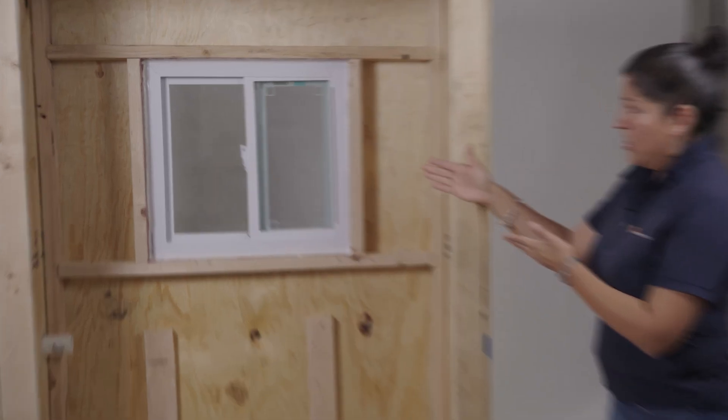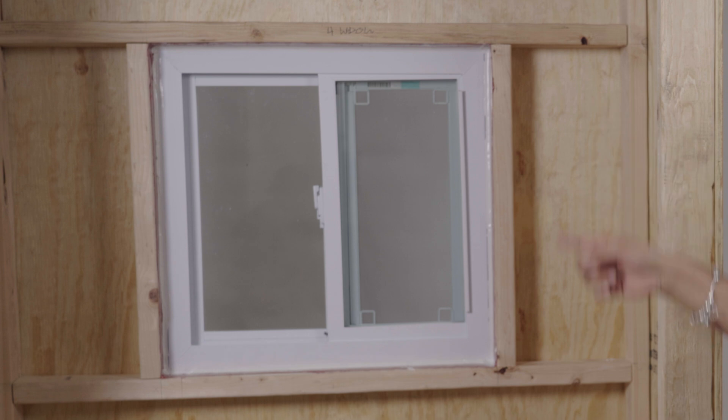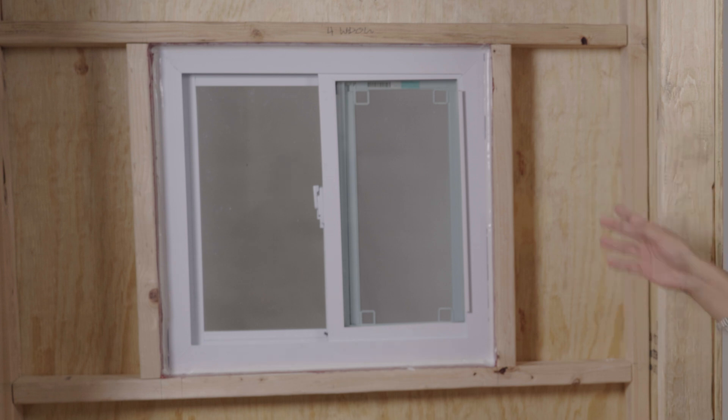Once cured, both STP products become one monolithic membrane. Here you can see the interior joint of the fast flash rough opening against the vinyl window is all sealed with the air dam.